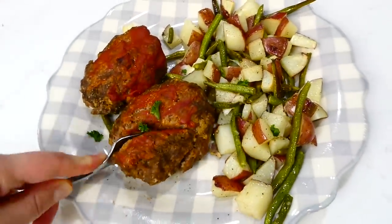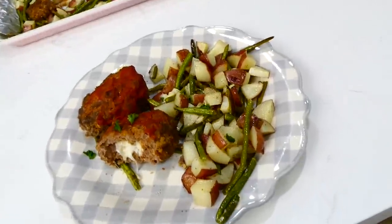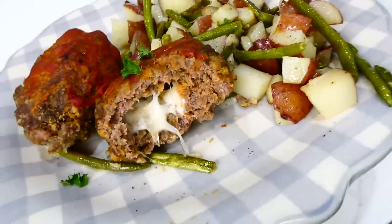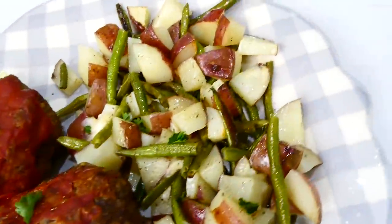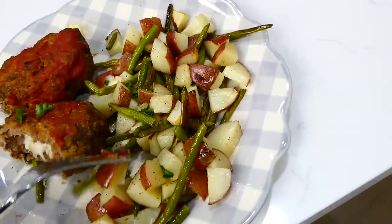Even if you're not the biggest meatloaf fan, I think you will love this one. The mozzarella on the inside just sends this meatloaf out of this world, and those vegetables on the side are perfectly tender. This meal is 10 out of 10.